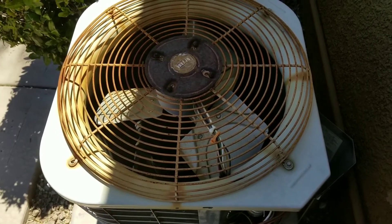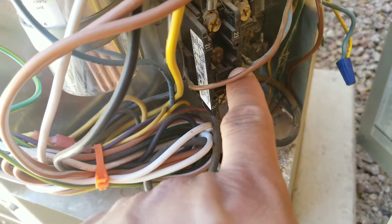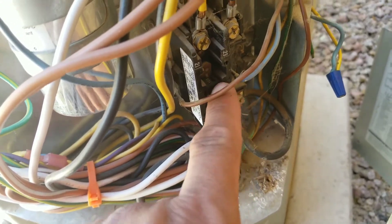Today's video we're working on this AC. I manually engaged my contactor but for some reason my condensing unit is not responding.